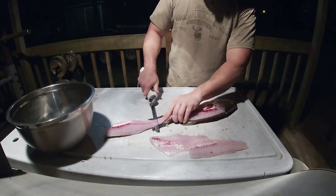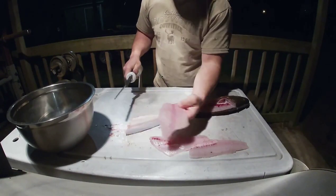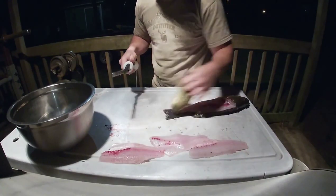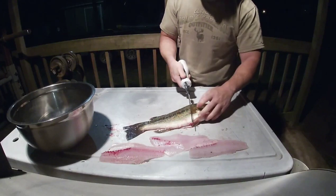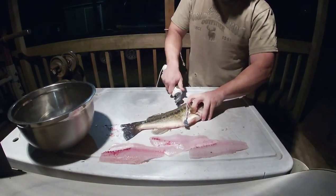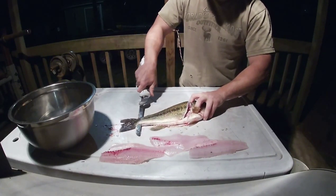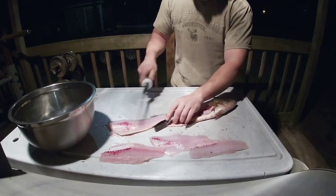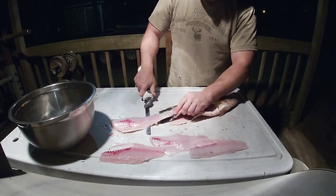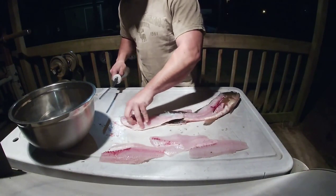In just a second I'll take the ribs out of that. There's no red meat on the back of a bass fillet like there is on a catfish or a sand bass. It's a little bit firmer than a catfish, but it still fries up real nice.